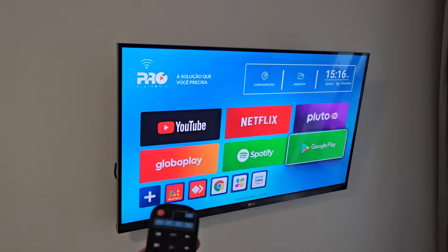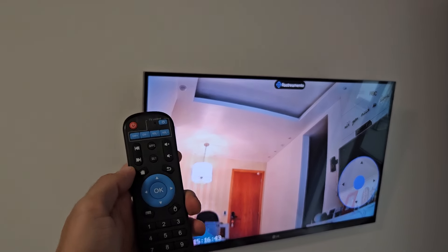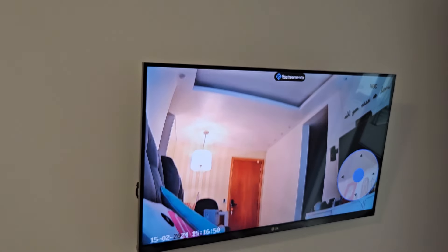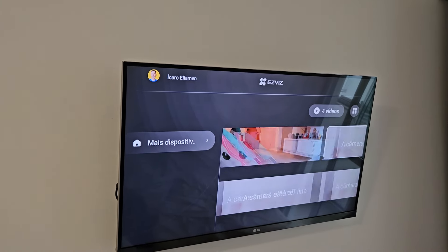Considerações finais: é a melhor câmera inteligente externa que já testei. Recomendo e deixo os links da versão Full HD e da versão 2K. Uma crítica: a conexão deveria ser Wi-Fi e cabeada simultaneamente — quando uma falhasse, a outra funcionaria. Espero que a Exevis lance uma atualização para resolver isso. Tentei instalar o aplicativo Exevis TV no Fire TV 4K e não funcionou, porém na minha TV Box com Android consegui instalar o aplicativo e monitorar as câmeras, inclusive movimentando as câmeras 360 pelas direcionais.